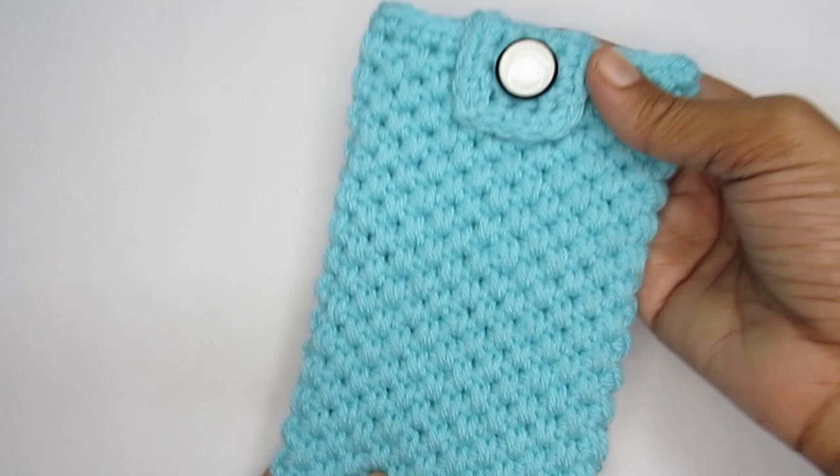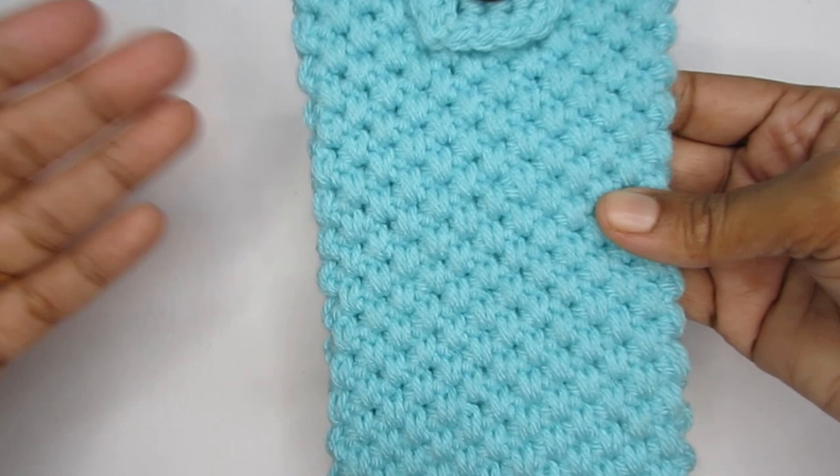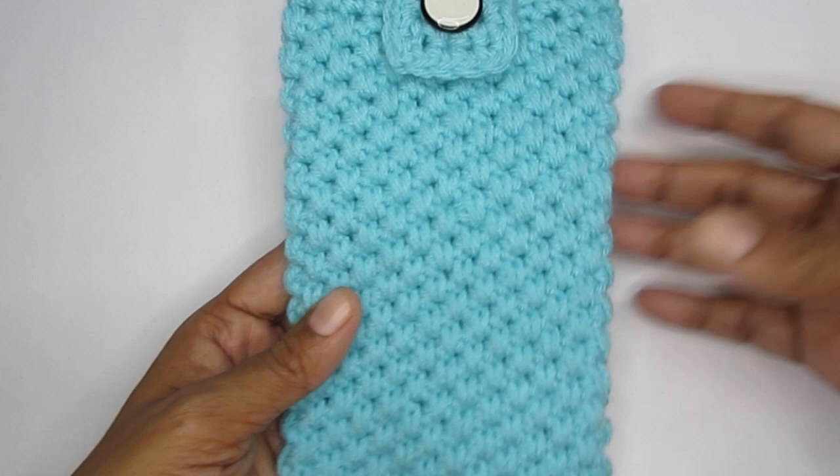I have used this pattern to make it into a mobile holder, but you can definitely adapt this pattern and use it to store your tablet, your Kindle, or just use it as a plain simple pouch bag. You can even add cords to it and use it as a sling bag also. It's quite a versatile pattern and you can definitely adapt it to your needs.